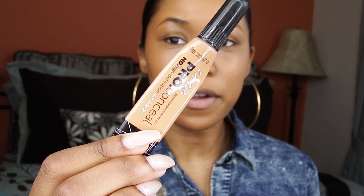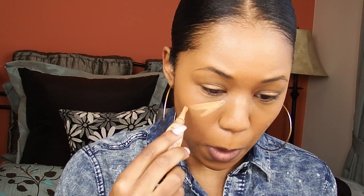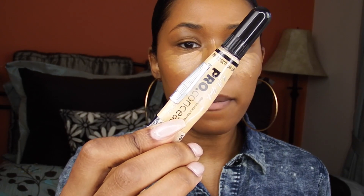Then I'm taking my damp Beauty Blender — it's dirty, but. I'm going to be taking my LA Girl Concealer in the color Fawn and putting that under my eyes. And then I'm going in with, for some added drama, the yellow LA Girl Concealer corrector, just to brighten up down there. And then I'm just going to blend that out.